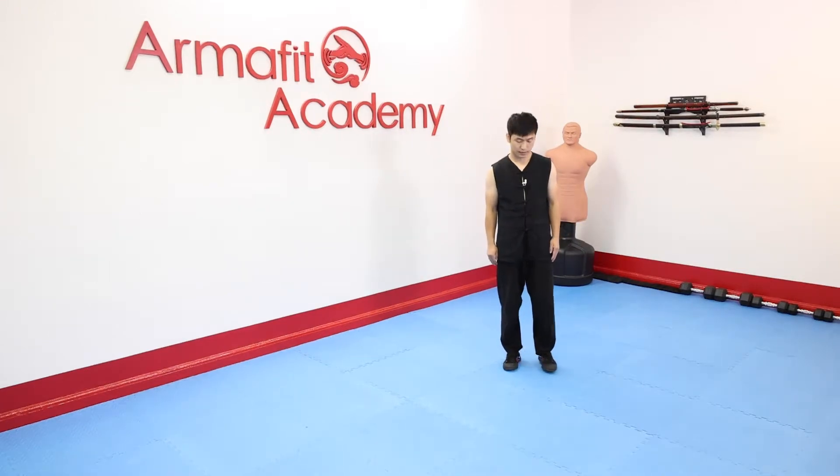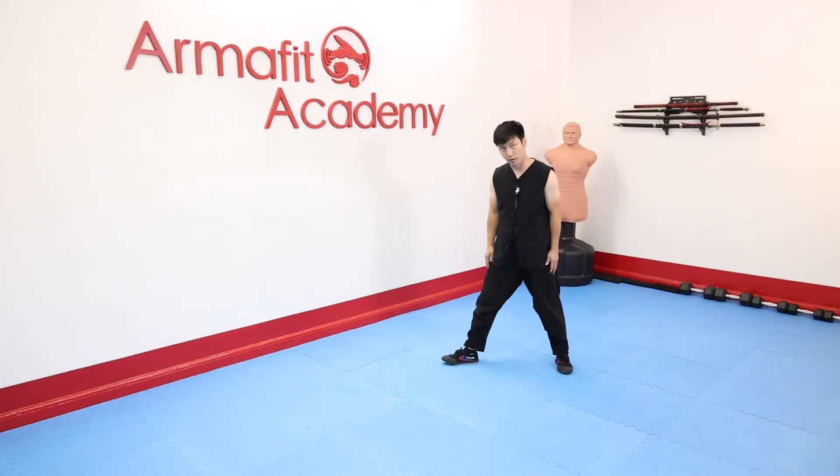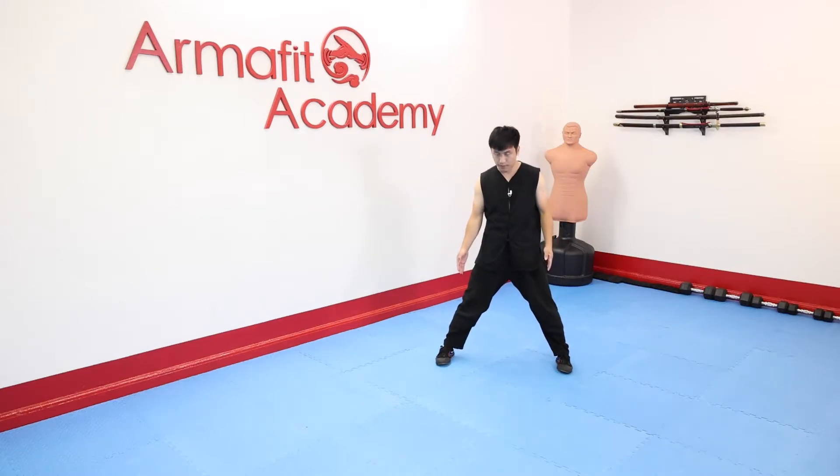For standard Mabu, first use our right foot to measure three foot — one, two, three — and toes point forward. The inside distance between two feet is around three foot.